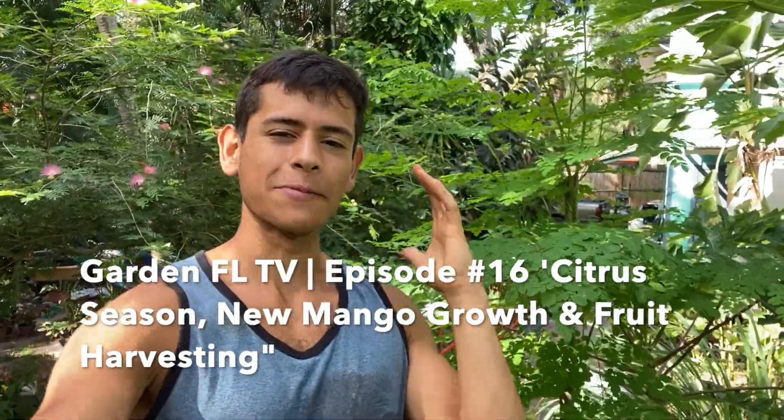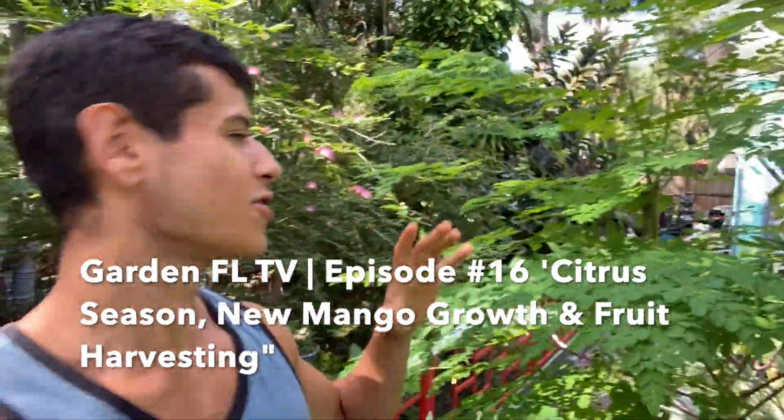Hello everyone, this is Harley from GardenFL and welcome to episode 16 of the tropical food gardening TV series. In today's episode we're actually going to be going to the farm, and we're going to be doing some stuff here at the house but mainly at the farm.